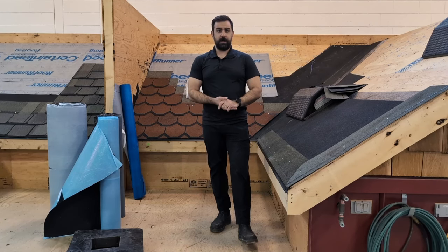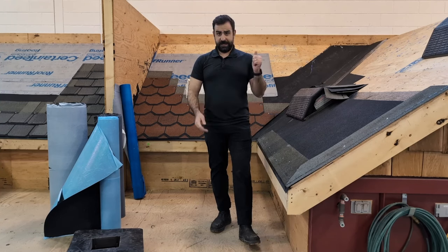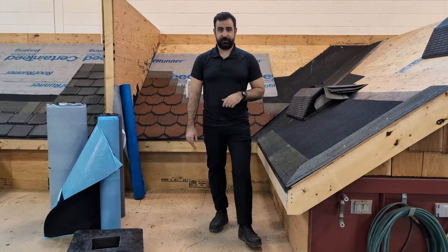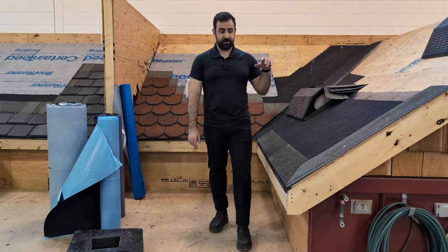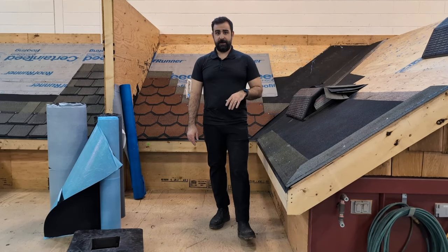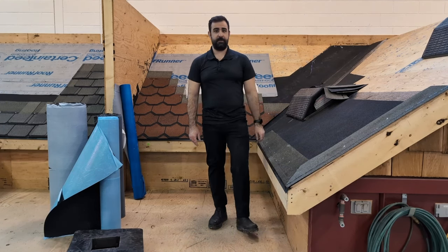That pretty much wraps up our components for an asphalt shingle roof. In case you missed it, check the previous video on our tools needed for asphalt shingle roofs. Next episode, we're going to dive into some starters, their importance, how to install them — and stay tuned for further videos on instructions on each one of these components. Thanks for tuning in. Have a good one.